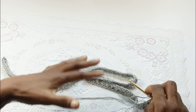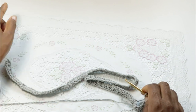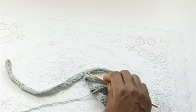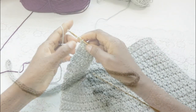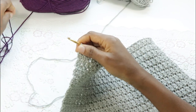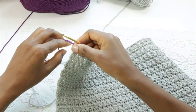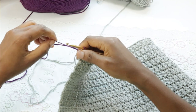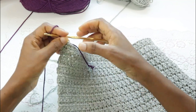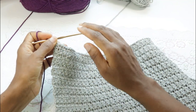We're going to repeat that for the next 35 rows, or as many rows as the pattern says for the size you're making. So depending on the size you're making, at some point you'll be changing the yarn. Chain two — I'm on row 34 for this size — I'm going to make three more rows to complete row 37.